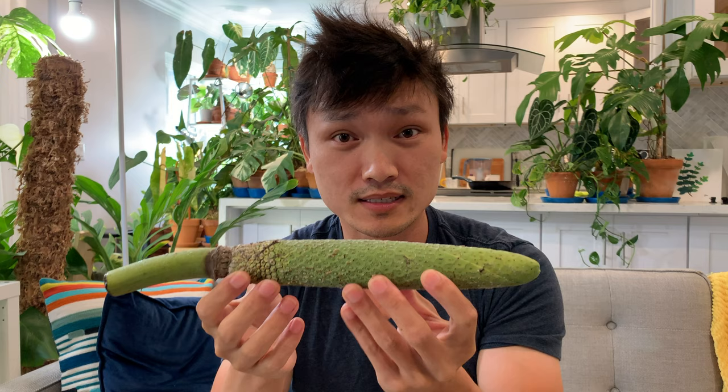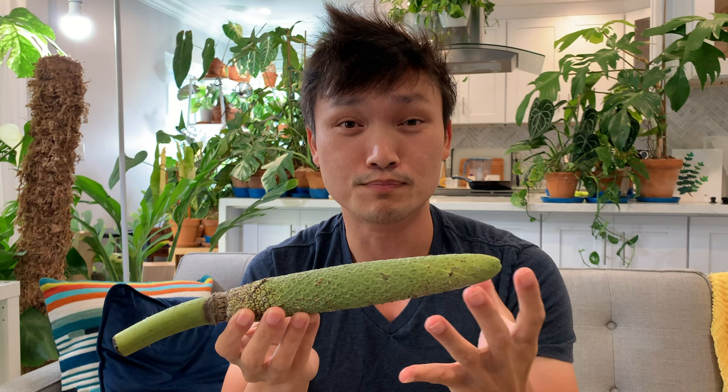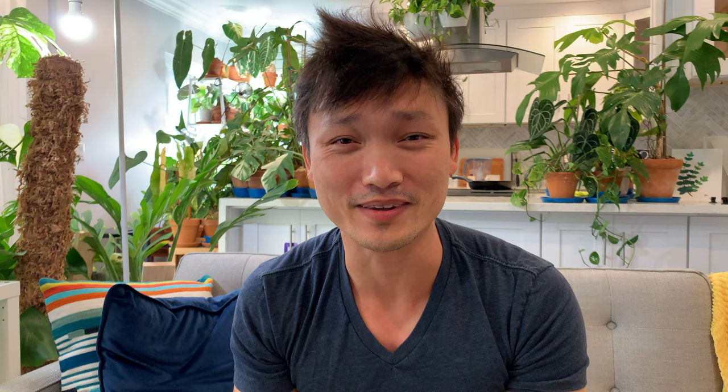So once the fruit comes out, it's actually on the smaller side and it takes an entire year to ripen. Over the course of the year it gets bigger and slowly ripens. So it takes a whole year for this thing to be ready to eat, and I'm super excited that I have one in front of me that's ready.